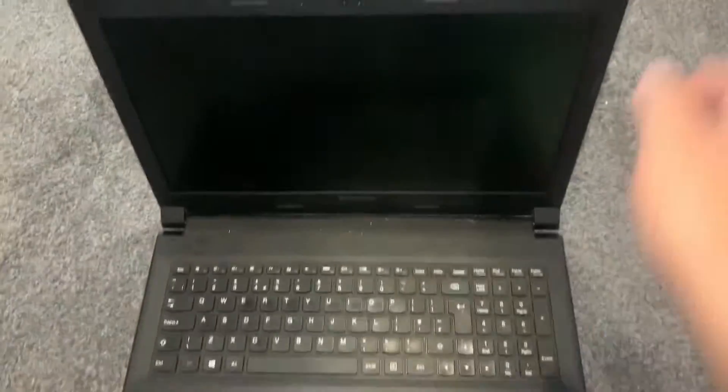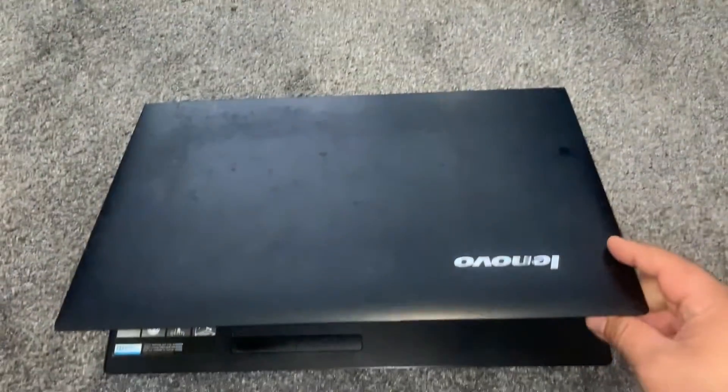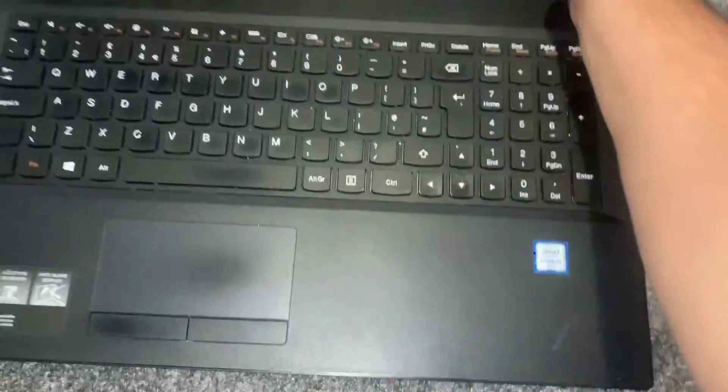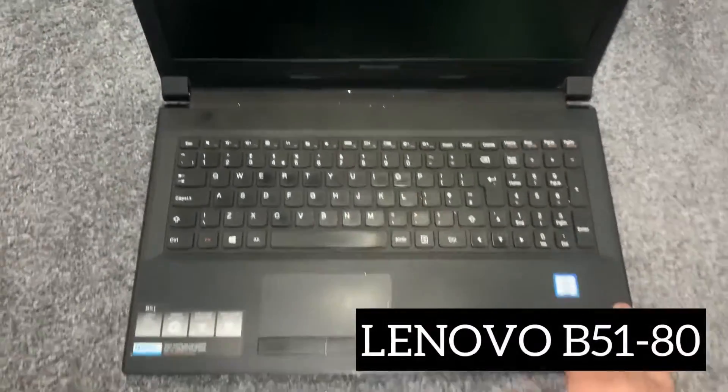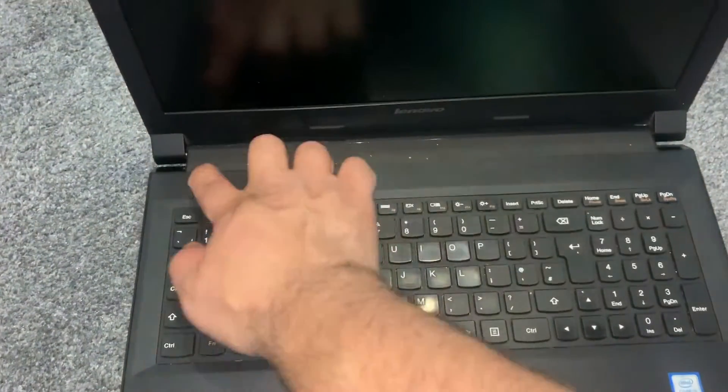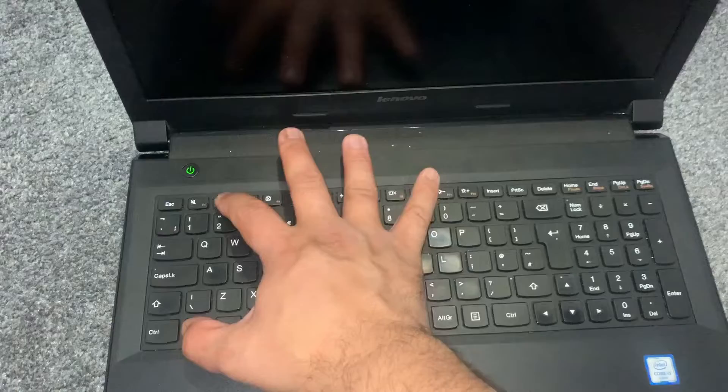Hi guys and welcome to Fixtastic Solutions. In today's video I will show you how to enter BIOS configuration settings and boot menu option for a Lenovo B51-80. What you need to do is power on the laptop, hold down the Fn key and keep tapping the F2 key.